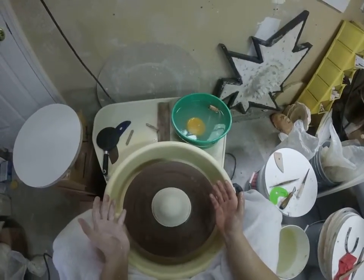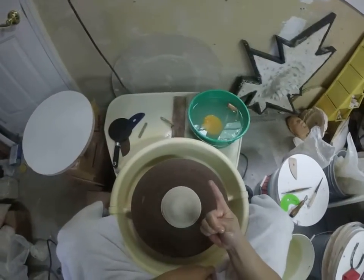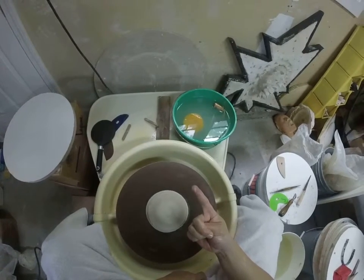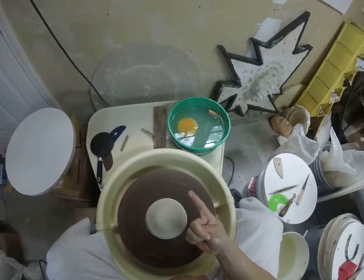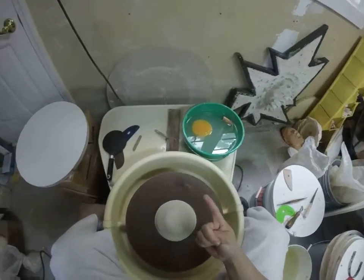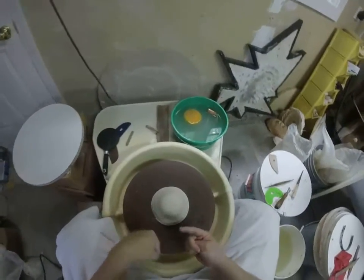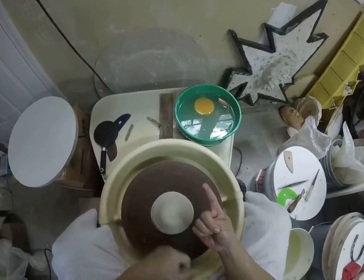The next couple steps in centering I like to call the Four S's. S number one is speed — get that wheel going pretty fast, about medium to fast speed, 50 to 80%. Speed is super important; you've got to be going fast enough. If you're a brand new beginner, take your foot off the pedal and the wheel will continue to rotate, so you don't have to worry about it.